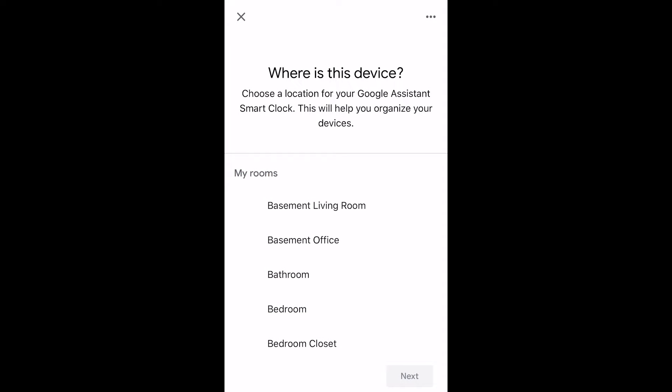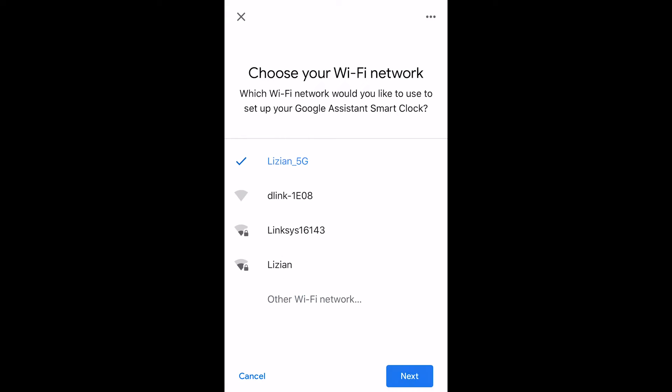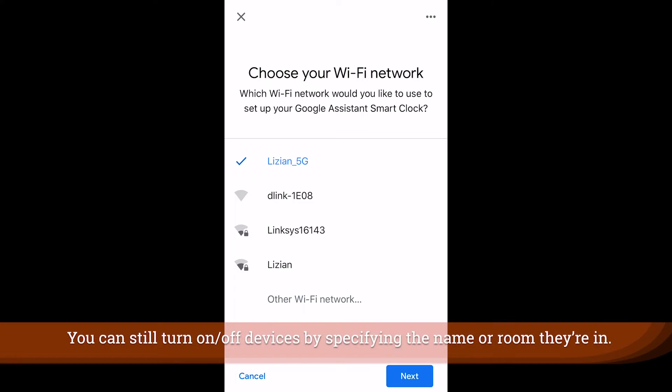Once you've confirmed that those codes are the same, you just hit Next and you need to choose the room that this is in. Now this actually does matter because it sets what you will be able to turn on and off from a light standpoint on the device really quickly and easily.